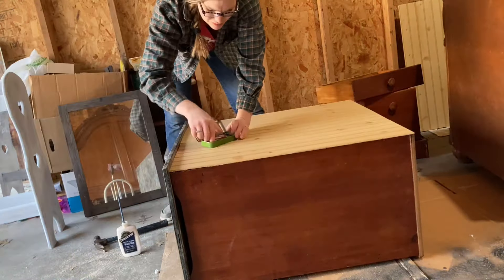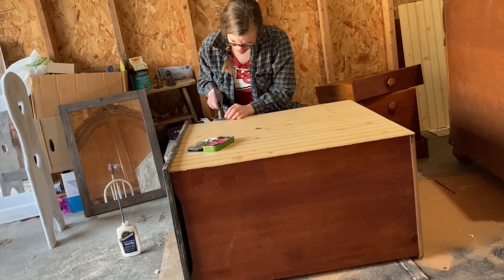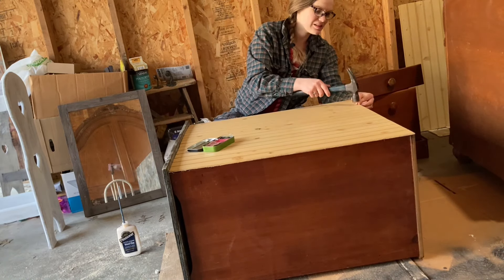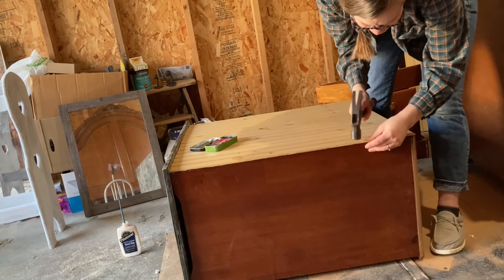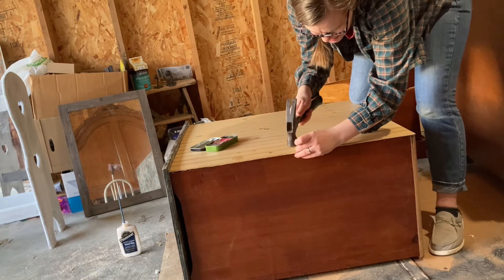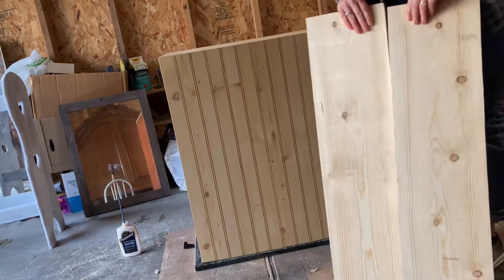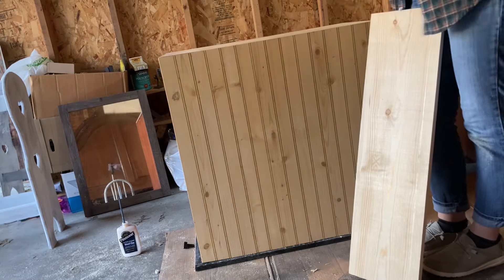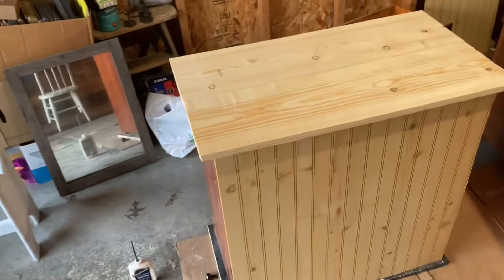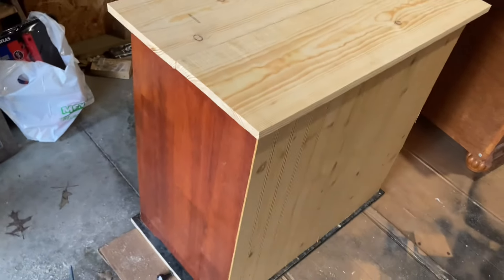By the time I had already checked out and paid for the desk, there was a lady in the next aisle over who was ringing up her items and she said how much is that desk? I want to buy it. I felt kind of bad because the lady who was ringing up my items said oh she just purchased it, and this lady was so bummed. I felt really bad. But I'm confident that she will have found a nice desk somewhere, and I did snag this one thankfully for this project.